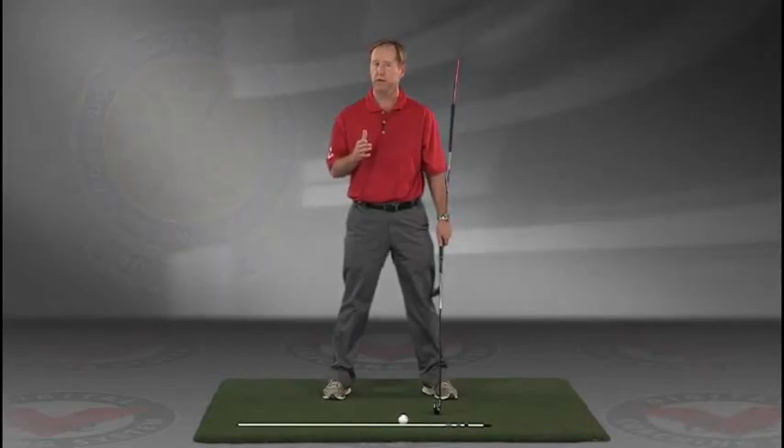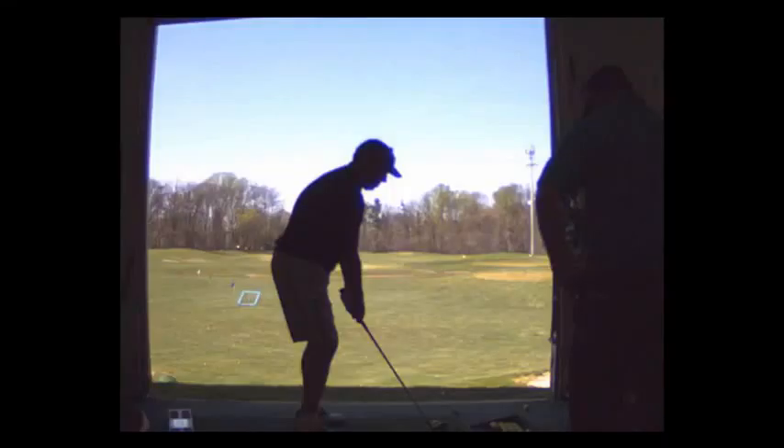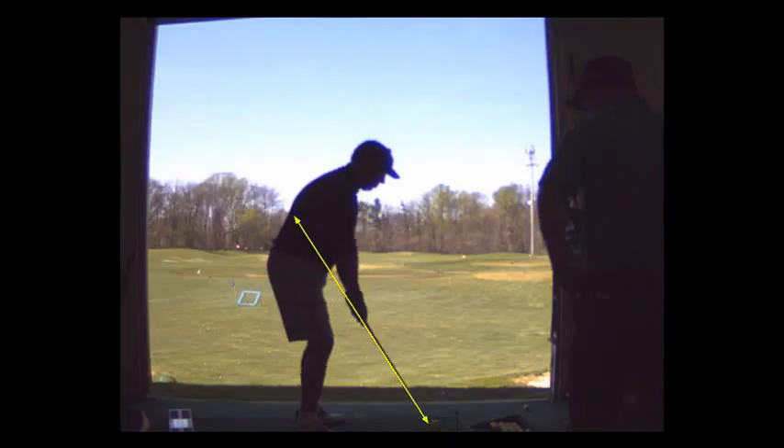I think you'll find this to be extremely helpful. Jim Estes Golf dot com if you have any questions. The thing we're going to work on is going so slowly, getting in front of that mirror, and practicing.